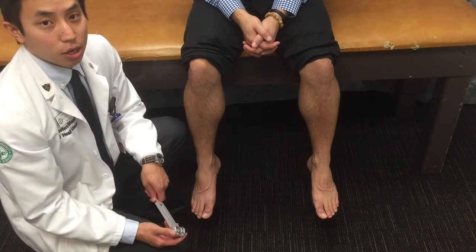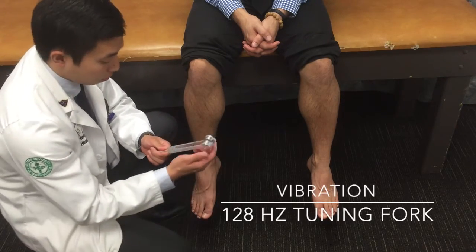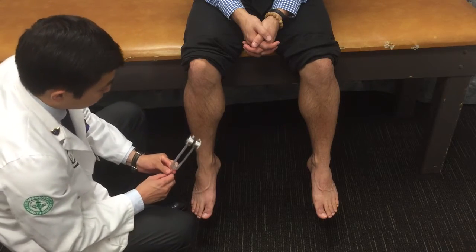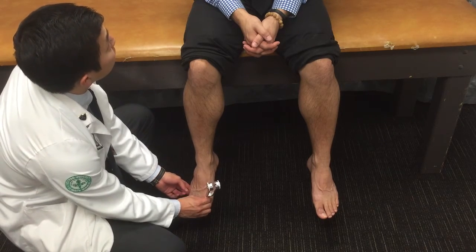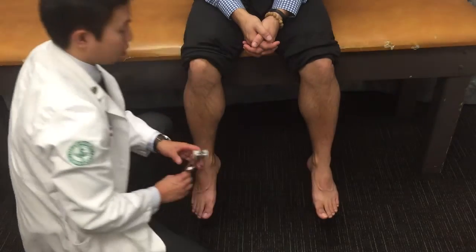After the DTRs, we take out our 128-hertz tuning fork and give it a good strike. I place it on the first metatarsal head and ask the patient if he's able to feel the vibration. The patient confirms he can feel it bilaterally.